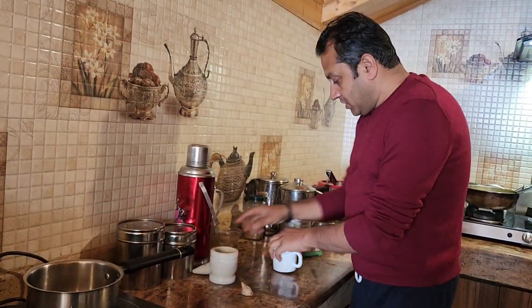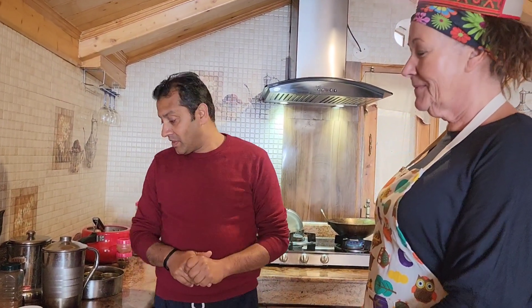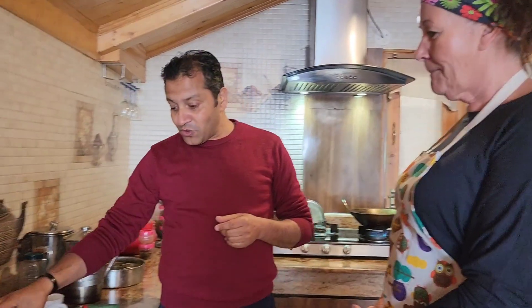We are going to make our chai — Indian tea with milk, sugar, tea leaves, ginger, cinnamon and cardamom. We boil it all together and we call it chai masala. Now we are going to prepare our own masala for it. Masala means spice.